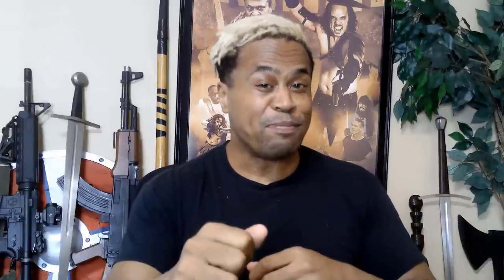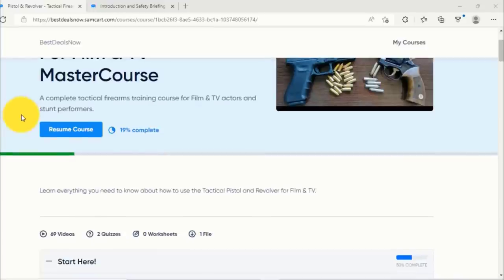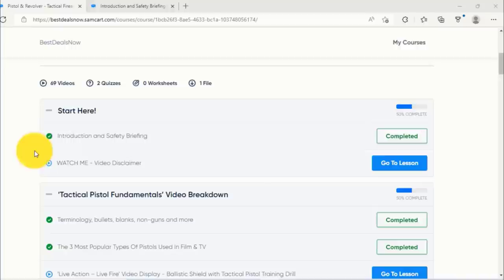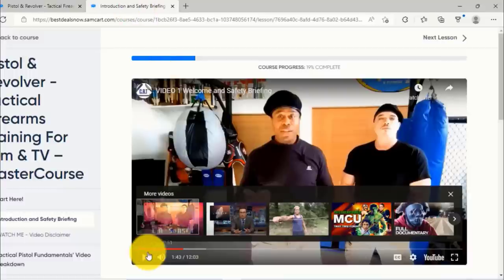We'll finish up by sharing some tips for character development, film and TV production recommendations, and more. But first, let's take a sneak peek inside the master course made by pro armorers for film and TV, stunt coordinators, actors, and filmmakers — for professional actors, stunt performers, filmmakers, and content creators. If you're a veteran or experienced with firearms, you'll learn how to convert your skills into movies and TV. We designed our platform to be intuitive and easy to use — the moment you log in on your computer or phone, you understand exactly what's going on. Each master course starts with an introduction so you get to meet your instructors as well as a safety briefing.